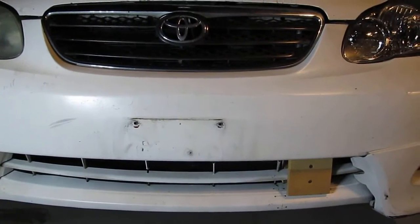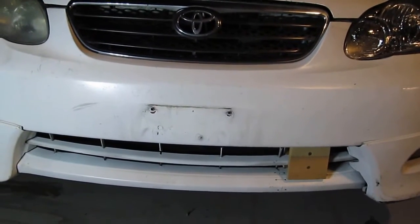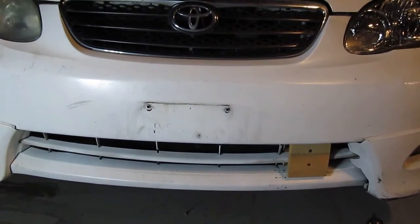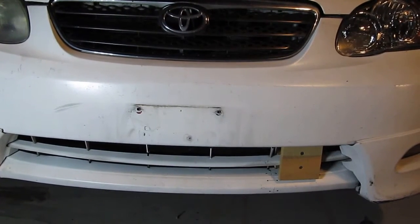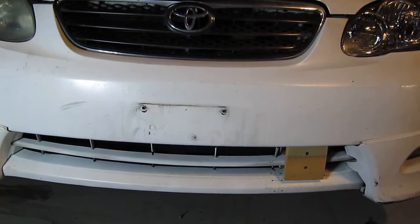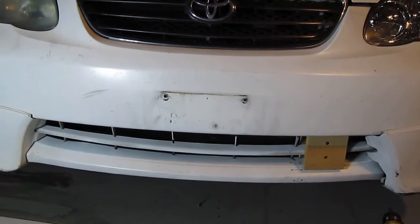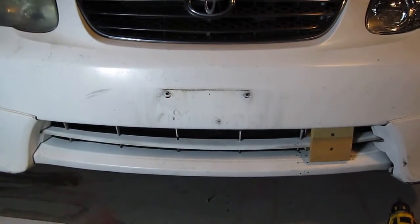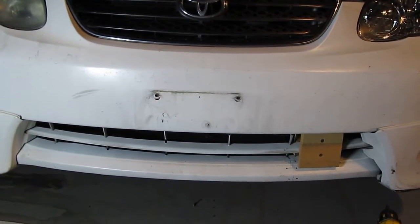Alright, today I'm going to do a front grill block on a Corolla, Toyota Corolla 2006 model. Previously I did a front grill block on another car and I gained 15% — that's like, for every $100 I spend on gas, I save $15. And that's just from blocking the front grill, that much area on the front of the car, and today I'm trying to do the same thing for this car.